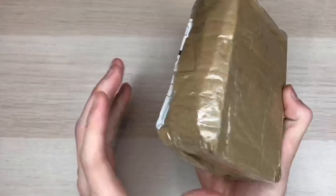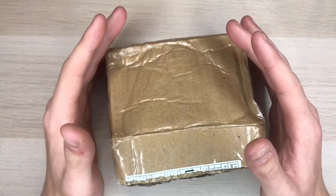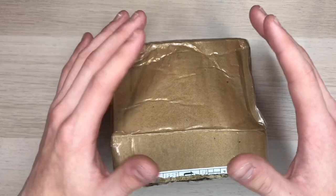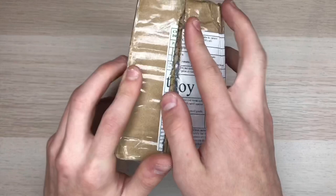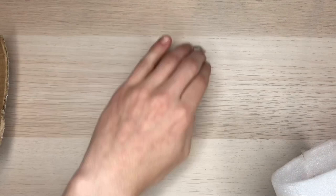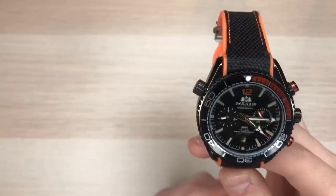Here's the packaging for the watch — as you can tell it's pretty badly damaged. I ordered this watch about two months ago and it just came in this week. Usually their delivery speed is very fast, only about three weeks, but this time it took two months because I ordered it before the coronavirus situation started and the package got stuck at customs for a whole month. We have a nice tag, and onto the watch — it's wrapped in plastic, which is great.